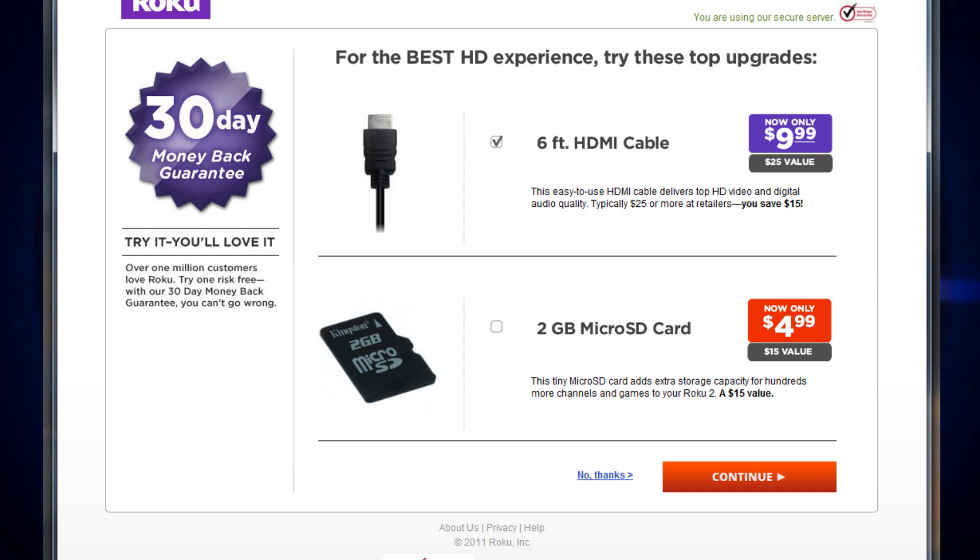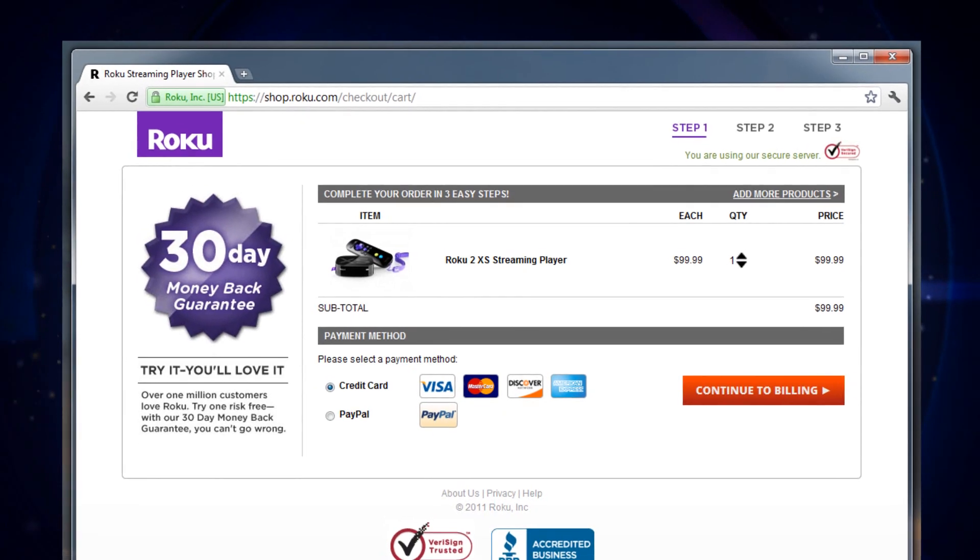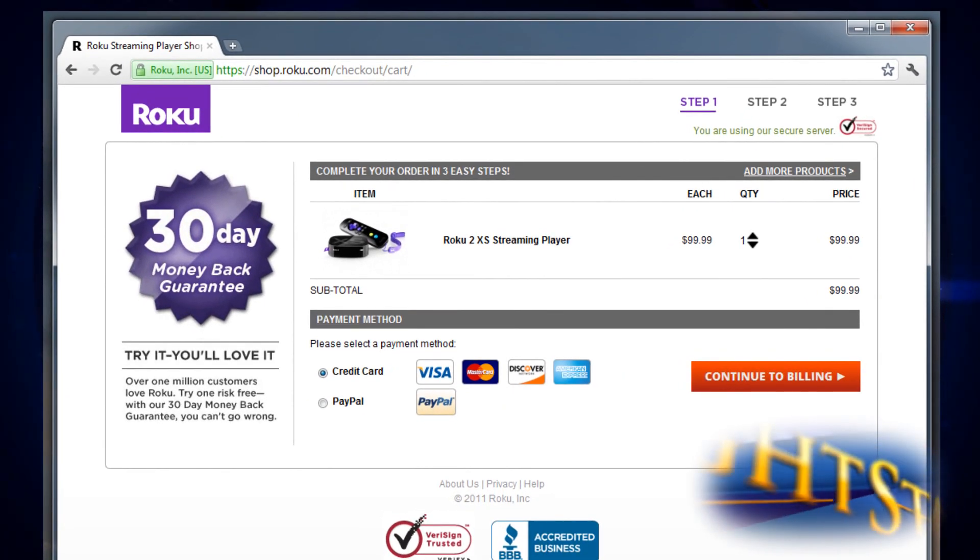Included with your purchase, you'll be receiving a remote with batteries and an AC power cable. You can either select No Thanks, which means you're not selecting any of the additional options, or if you have selected one of the additional options, just select Continue and you'll proceed to the next step. You'll now see the words Step 1 at the top right of your screen.